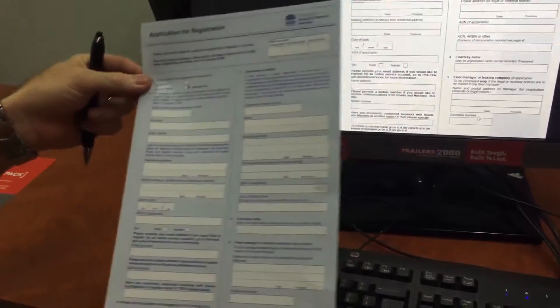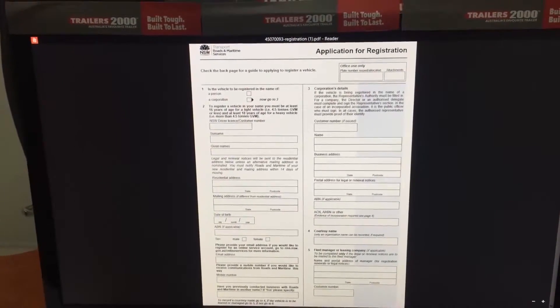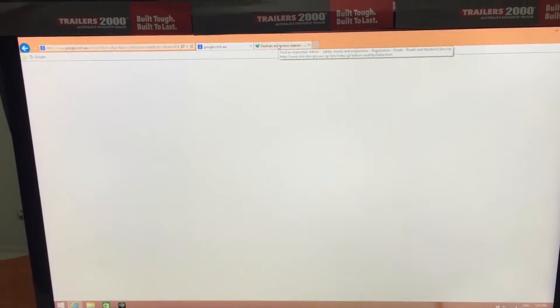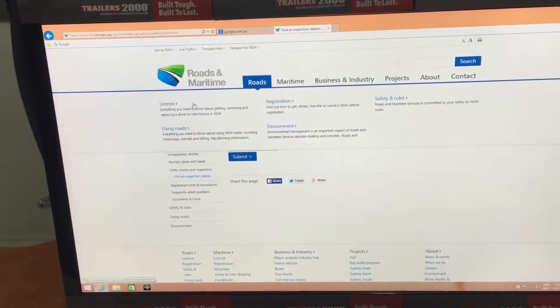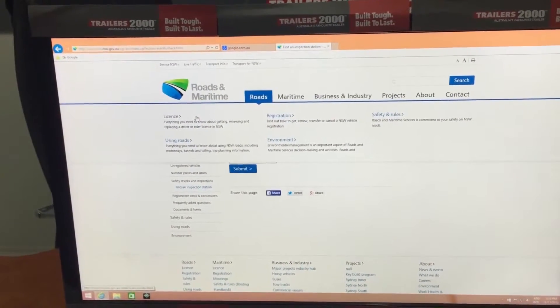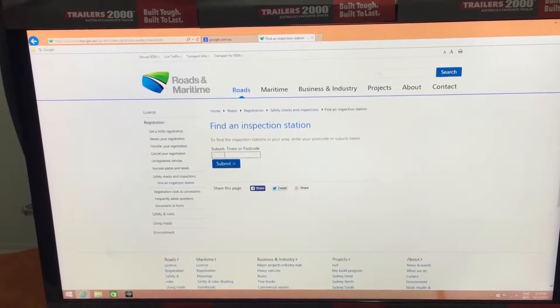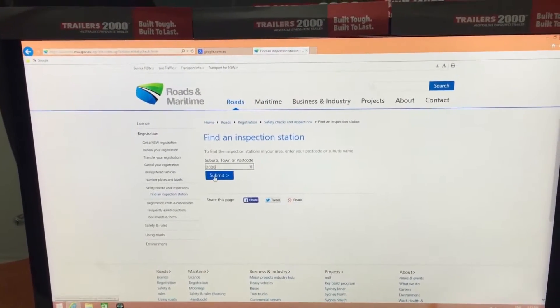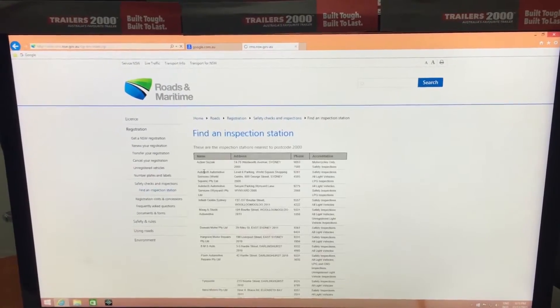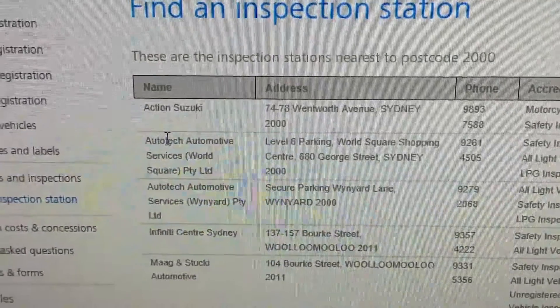The next procedure to follow is you've got to go to an inspection station. While you're in the Roads and Maritime site, you Google the blue slip stations and it'll come up like this. We'll put Sydney as an example — just submit that and it comes up with everywhere that's in your area. That's how you find them.